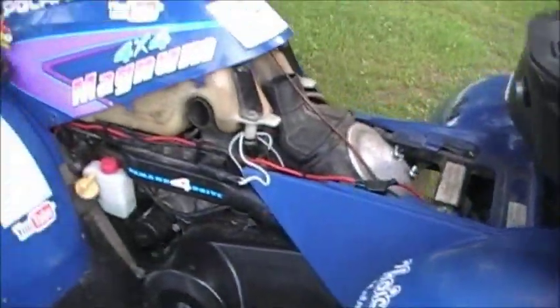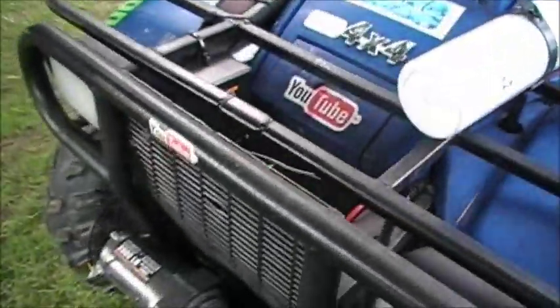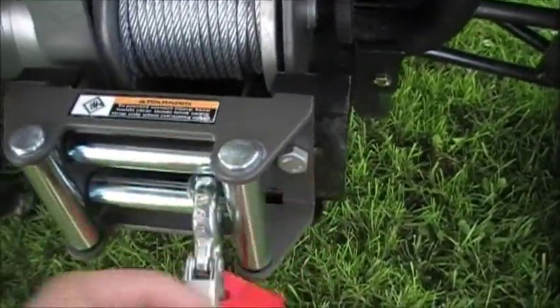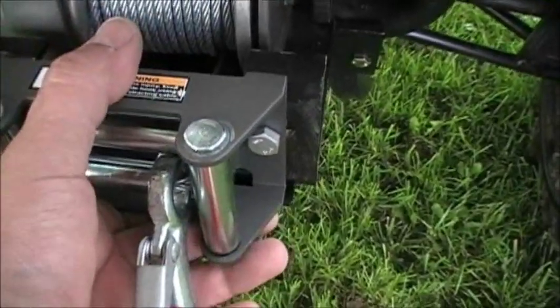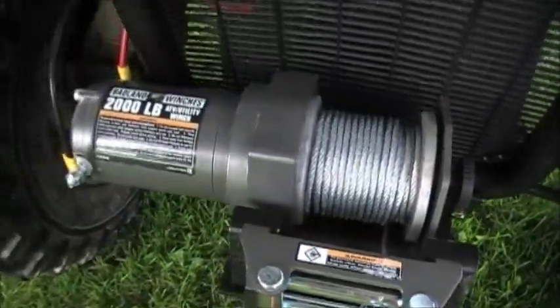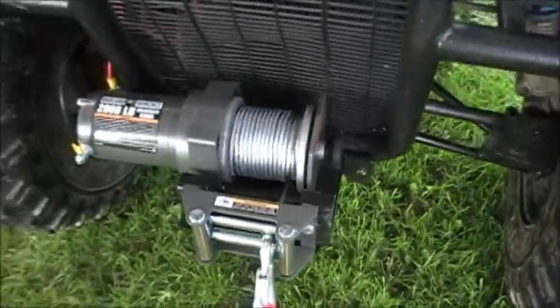I did test it and it worked great. One tip: before you bolt the plate on, make sure you feed your winch cable through first. Let a little cable out, feed it in, and then bolt the plate on. That makes it a lot easier so you don't have to do it twice — you can wiggle it through like I did, but it's a lot easier if you don't.